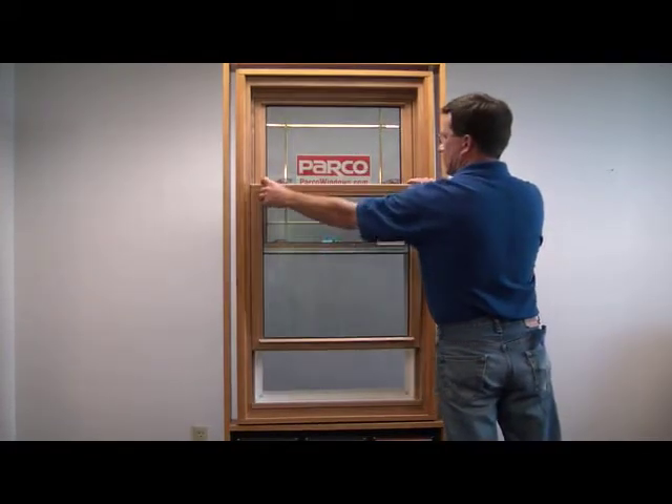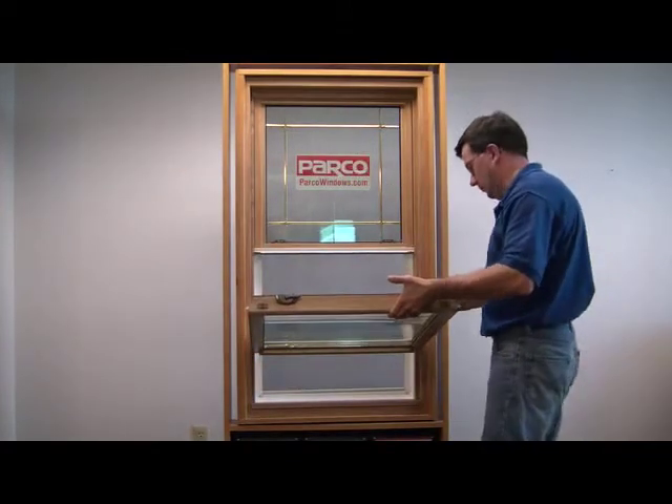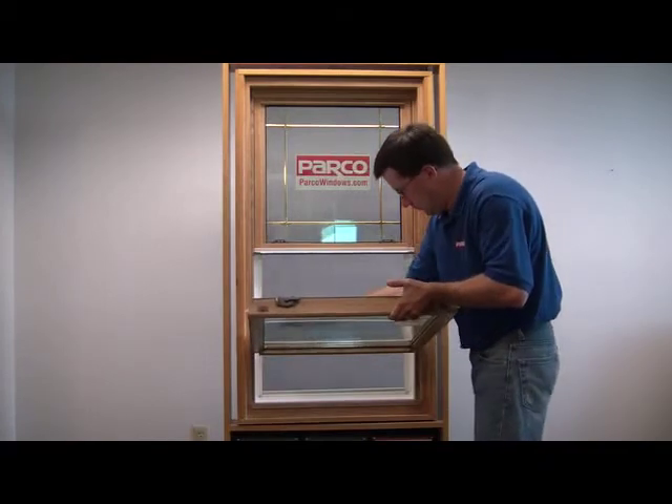Locate the thumb buttons on top of the sash and press toward the middle. Tilt in the sash. Keep the sash on an angle to avoid unexpected removal.